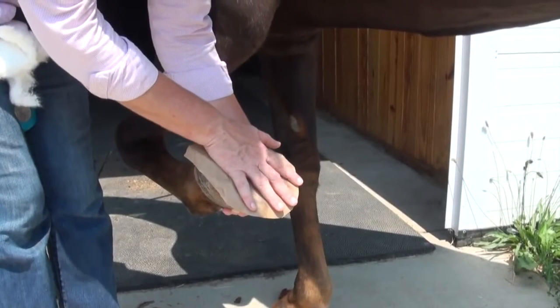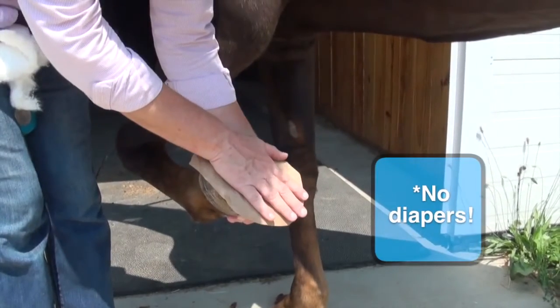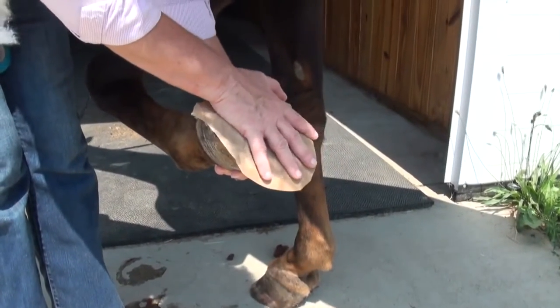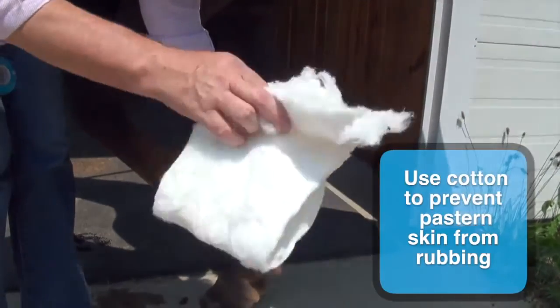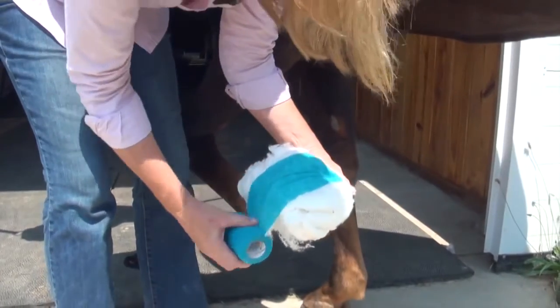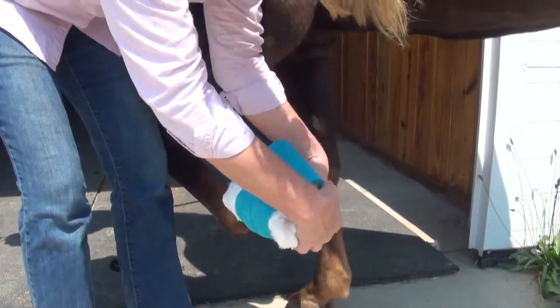Common practice is to wrap with a baby diaper — that's going to draw the moisture out — but you don't want to use a baby diaper with Magic Cushion. Cut a piece of brown paper or cut it out of a feed bag, and just press that over the whole foot. Then take the cotton and wrap it around, and wrap everything up with some vet wrap.